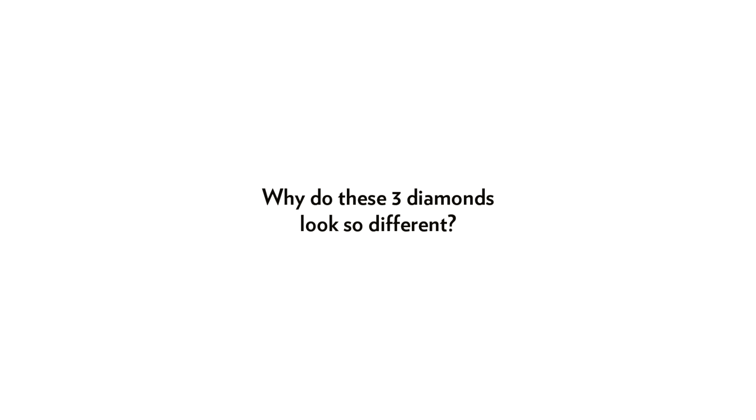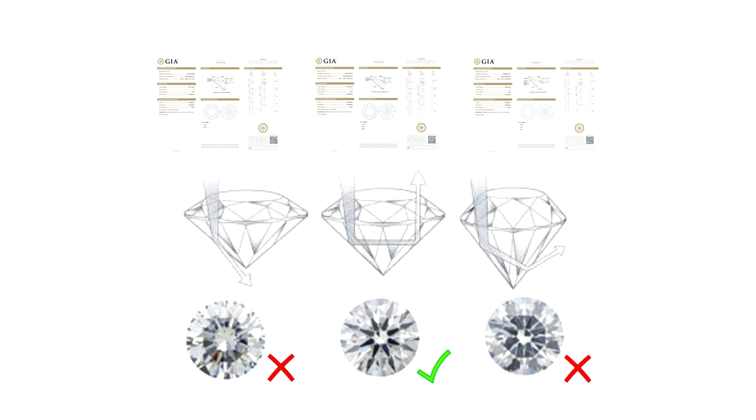Hi everyone, today I'm going to show you three similar diamonds that look pretty much the same on the certificate, but each performs very differently. First off, let me show you their certificates.